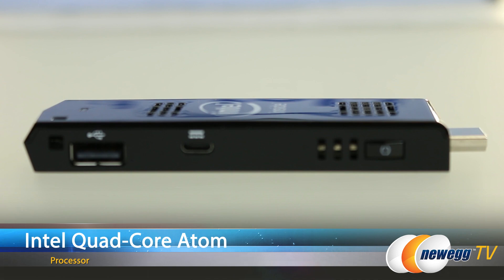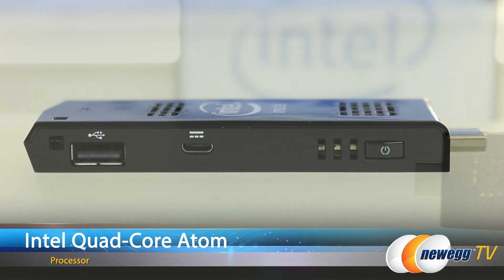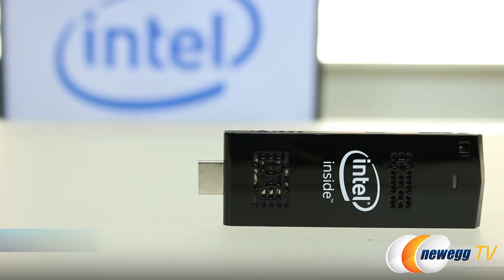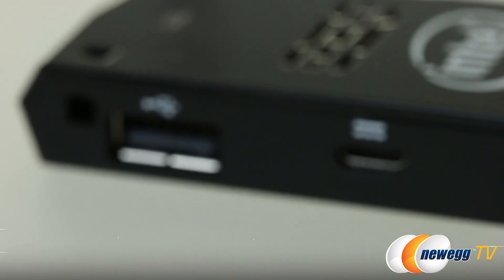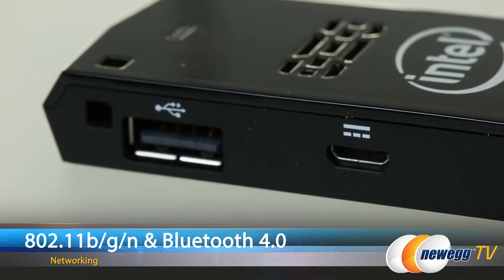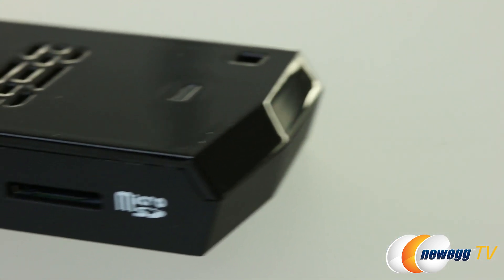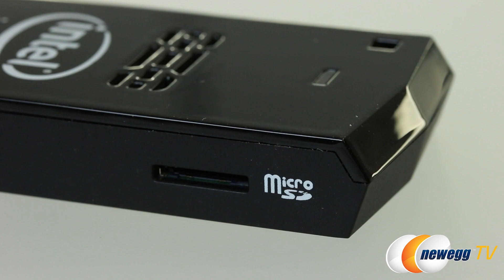The Compute Stick carries an Intel quad-core Atom CPU, 32 gigabytes of storage, and 2 gigabytes of RAM, along with a USB port, Wi-Fi and Bluetooth 4.0 support, and a mini USB power connector. Additionally, you may expand the storage of the device with a micro SD card.